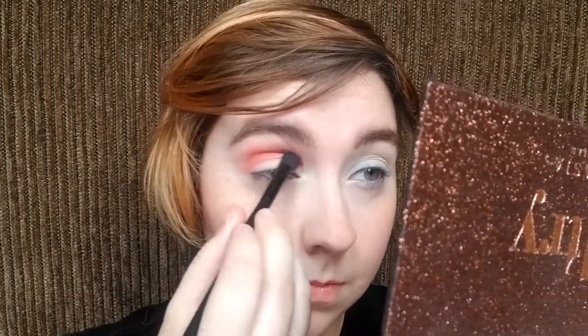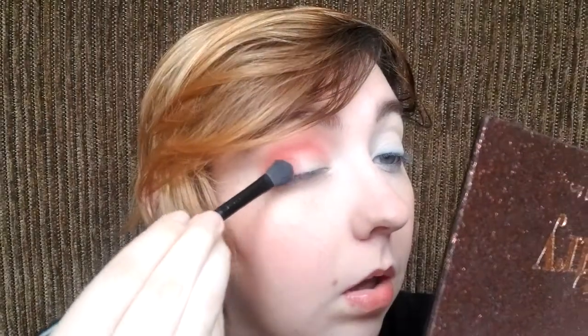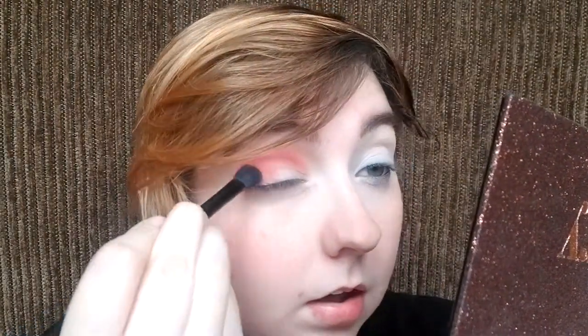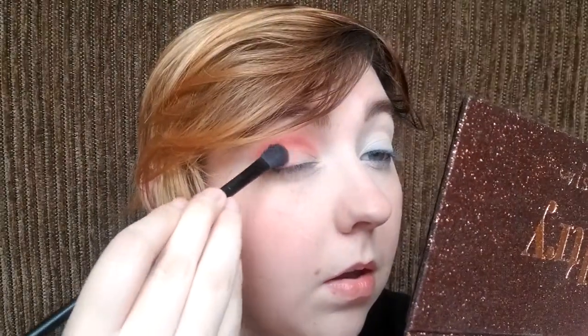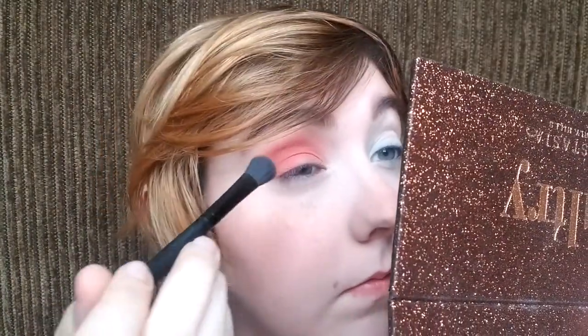Now I'm taking that more on the tip of my brush, being a bit more careful about where I place it. I don't really know what I'm doing. I'm also gonna take that onto my eyelid. So I changed my mind — instead of just bringing it halfway into my lid, I'm gonna take it all the way across my lid.